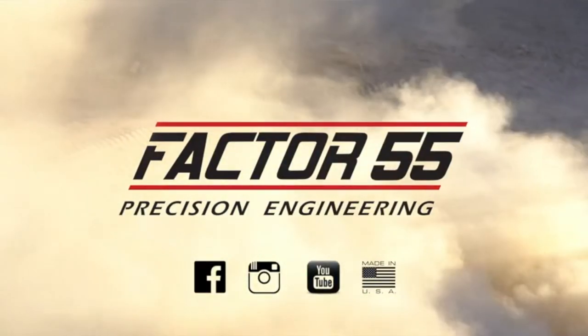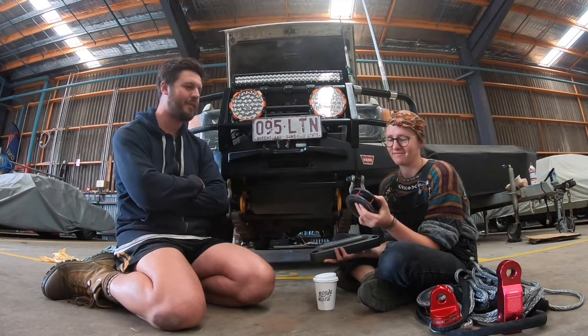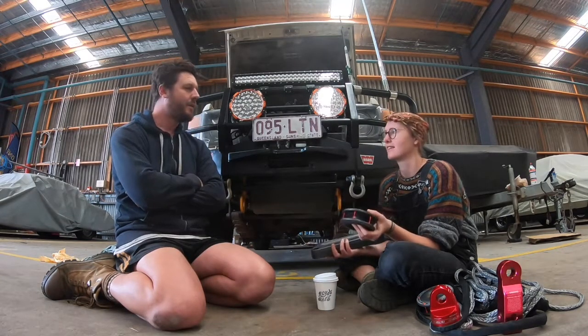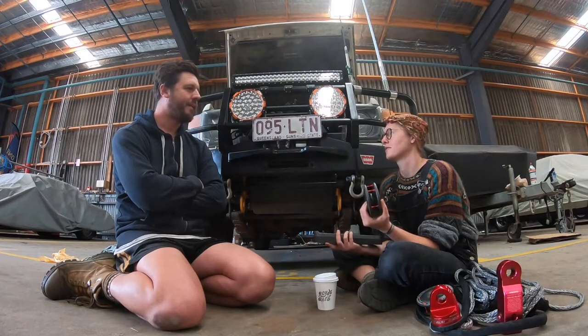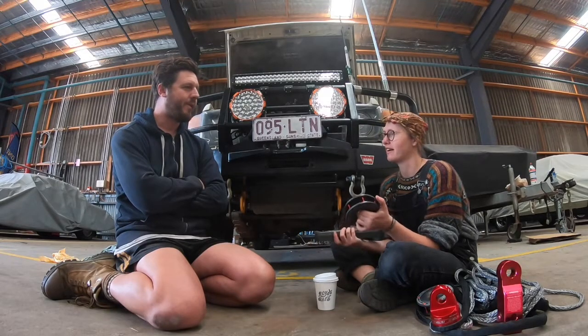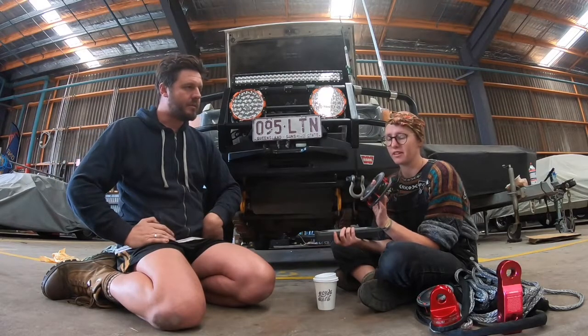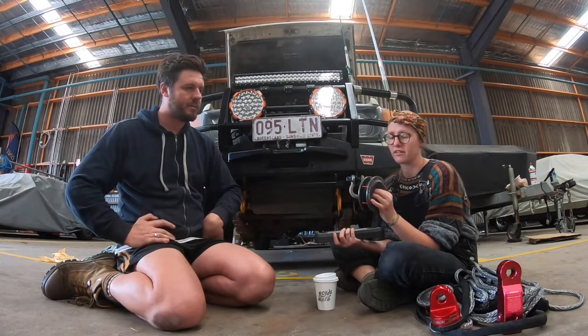I like their branding as well, it must be said. I like everything about their products except the price — it's really expensive, but it is really good quality. That old adage: cheap, light, strong — you can only have two. These are very light and very strong, but they're not cheap, and there's a reason for that. I think their quality does reflect the price.